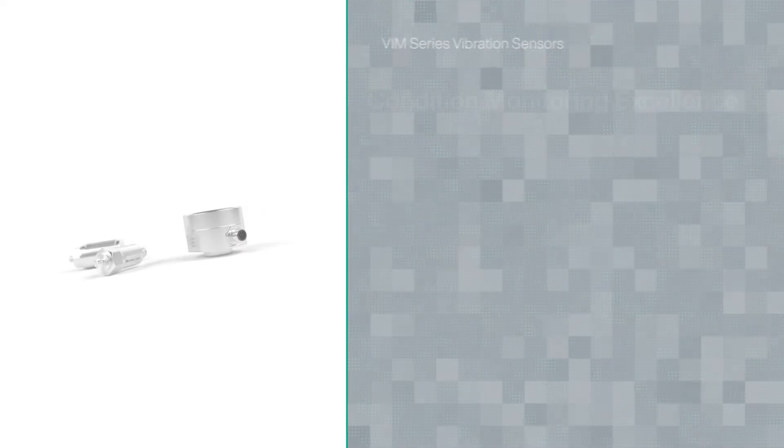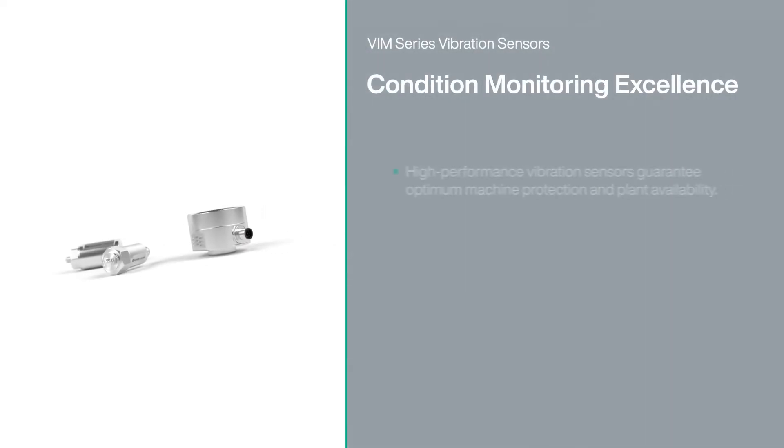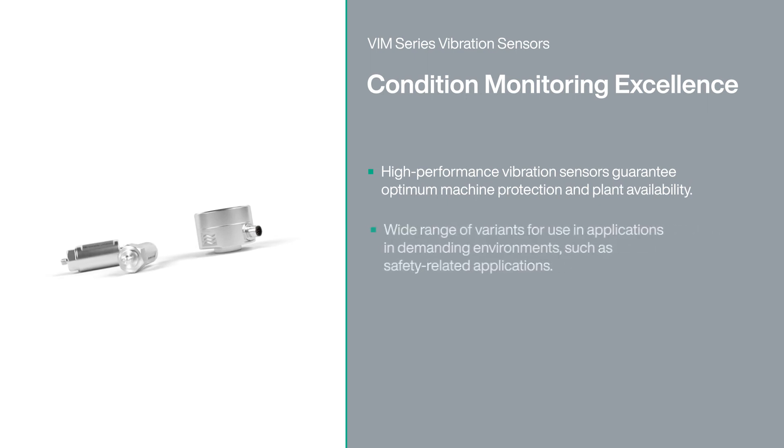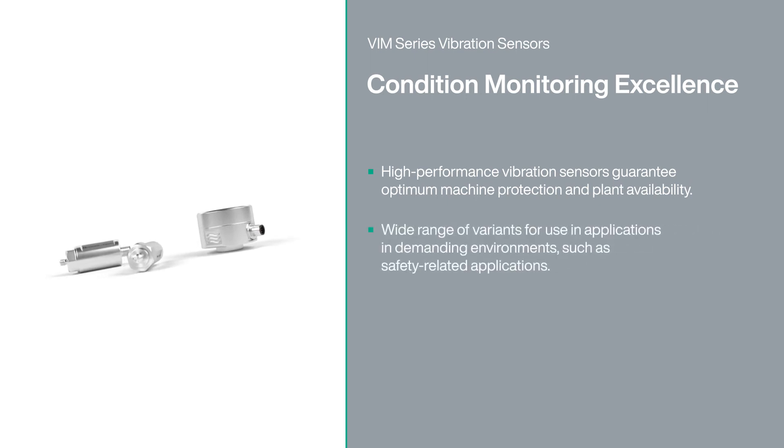Vim Series vibration sensors — high performance feedback and extreme robustness will improve machine protection and plant availability. This sensor has a variety of options to be able to meet the toughest application requirements.